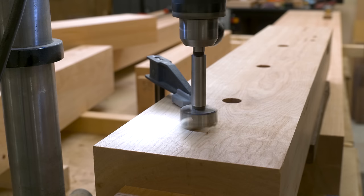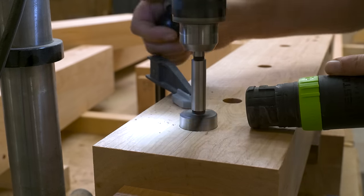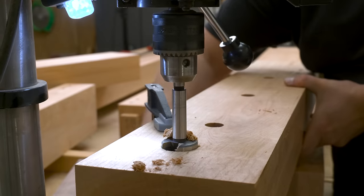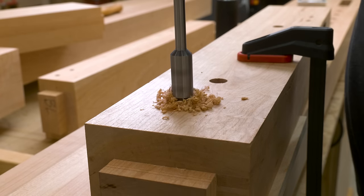From there I drilled a bench dog access hole. This allows me to get my bench dog that sits right over top of this leg out of the hole — if I don't have this hole and I drop a dog into the bench, it's going to get stuck. Because the leg is so thick, I have to finish this hole by hand using a Forstner bit extender and my Forstner bit.